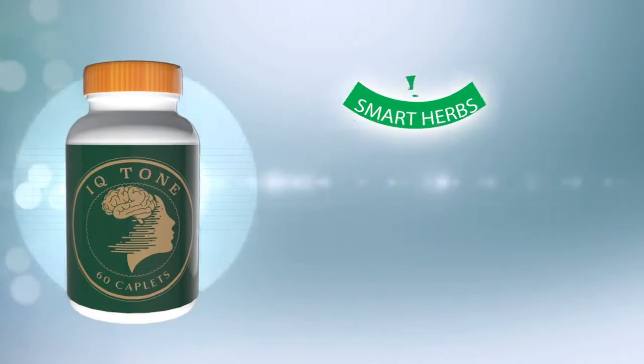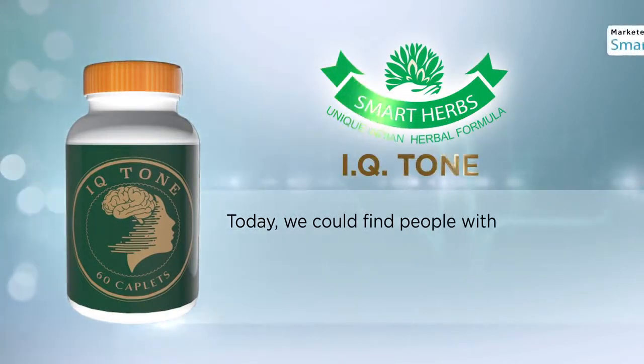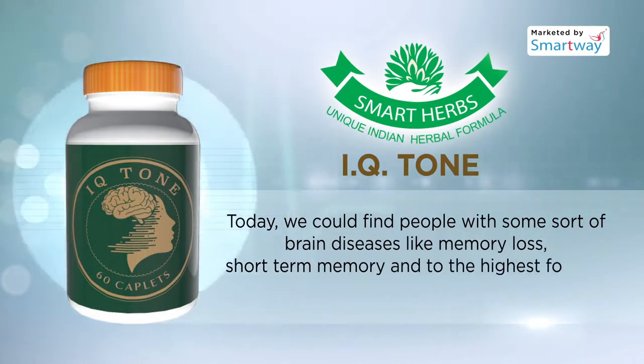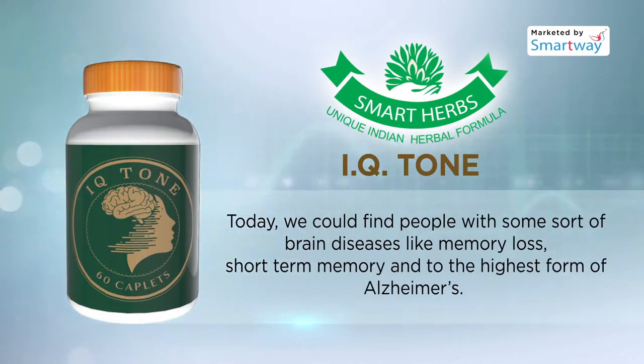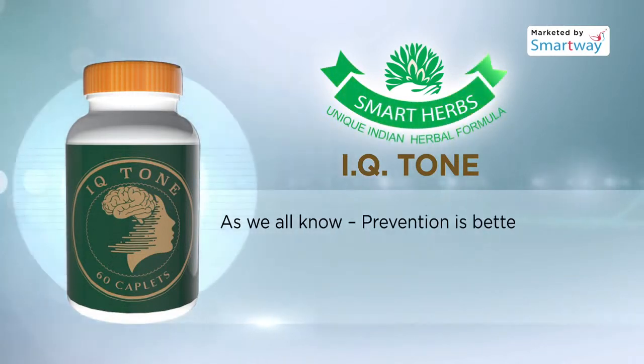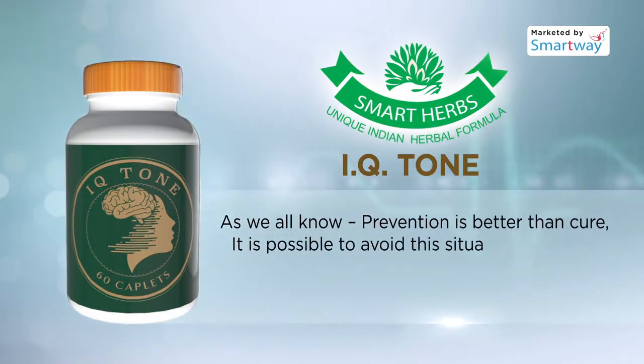IQ Tone. Today we could find people with some sort of brain diseases like memory loss, short-term memory, and in the highest form, Alzheimer's. As we all know, prevention is better than cure.